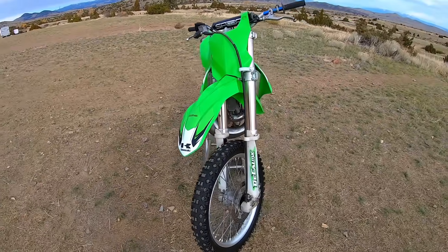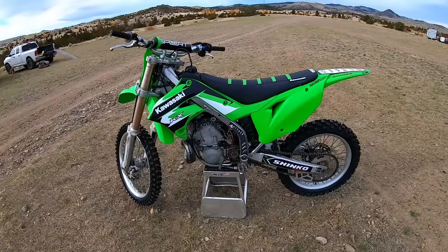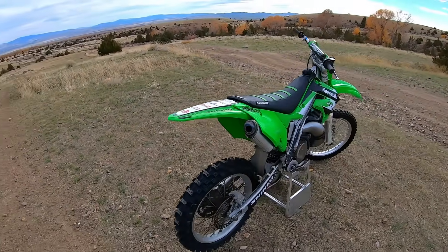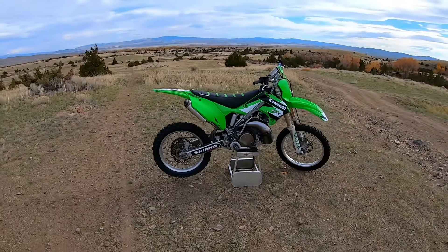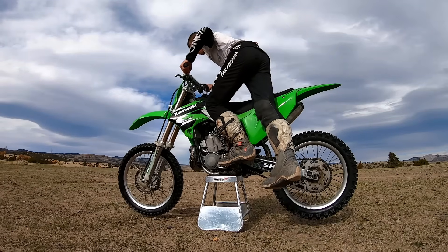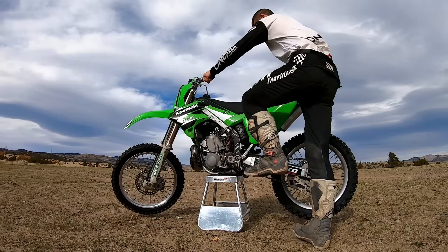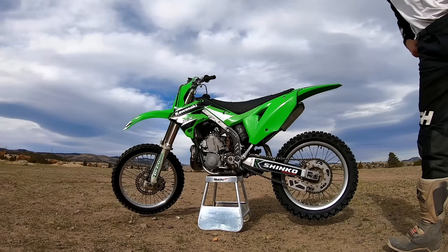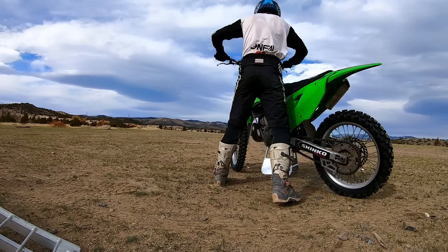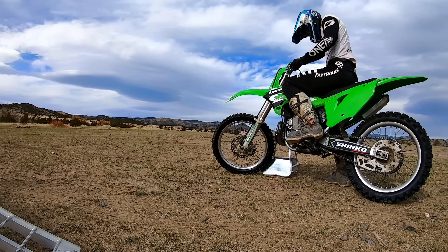Overall, I feel great about this bike. While I didn't touch the engine, it really didn't need it — it starts first kick and runs strong. I feel good about the fork seals, tires, case saver, and all the little things that contribute to this being a nicer motorcycle than it was before. I'm hoping to sell the bike for $3,000, which would put me at about $1,250 profit. In terms of labor, I think I worked on this bike somewhere between 15 and 20 hours total. If the bike is still for sale when you're watching this, I'll have the link in the description.